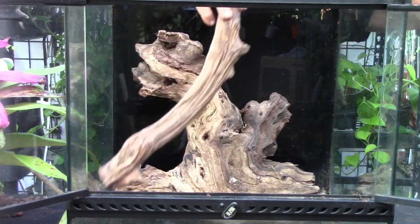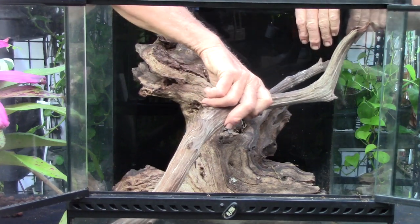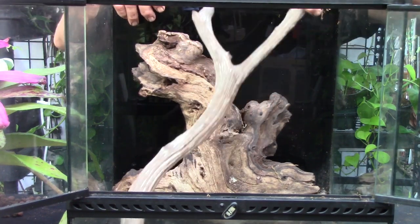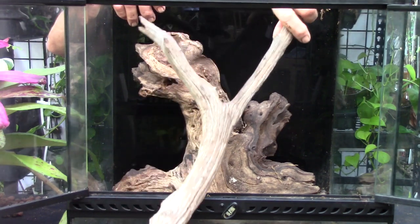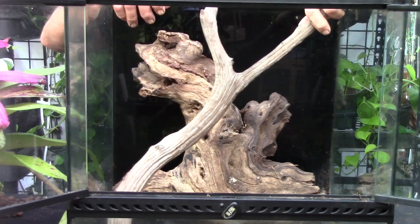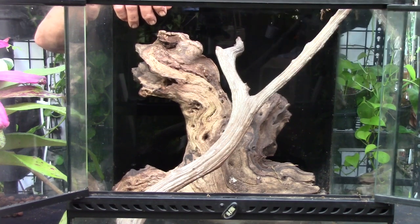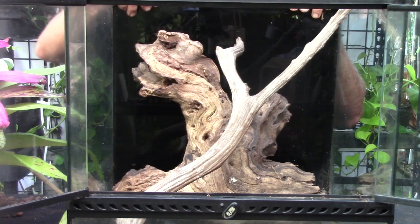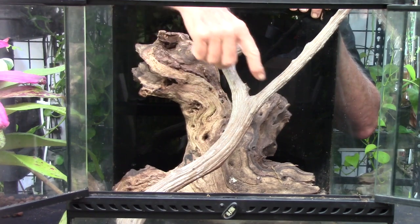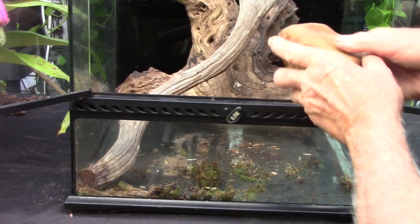I've practiced this a little bit — let's see if I can get this the way I want. Now I'm putting another piece of driftwood in. I'll lay it in here; you'll see later it comes up above the enclosure, but we'll deal with that. We're going to be mounting our bromeliads on here along with some other plants.